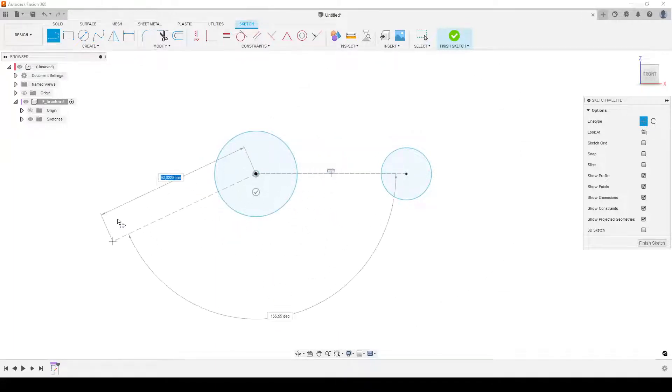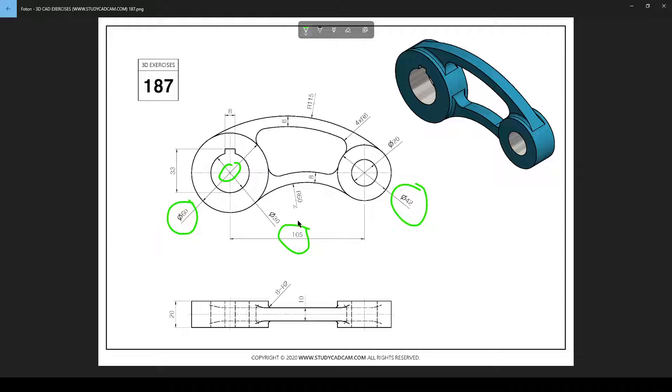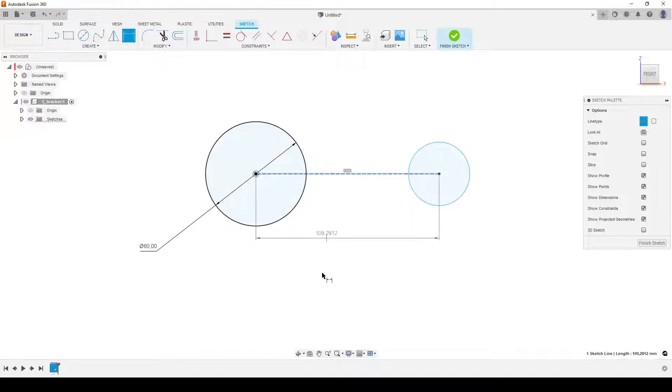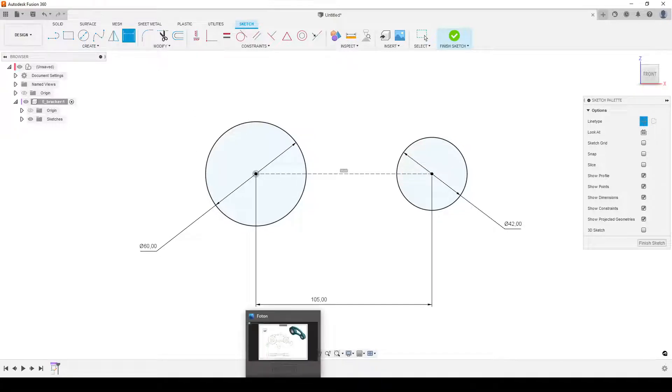Now let's add some dimensions. Going back to the drawing: we have 105 millimeters center to center, this diameter is 42, and this is 60. So: 60, 105, and 42. D on the keyboard — this is 60, this was 105, and this here was 42. Now we're starting to get somewhere. We're going to do the two outer arcs.